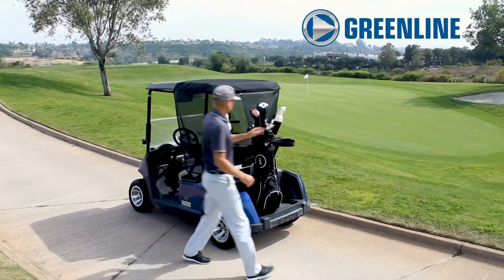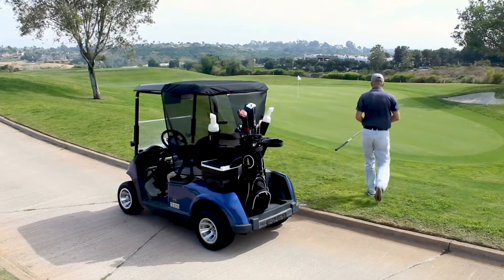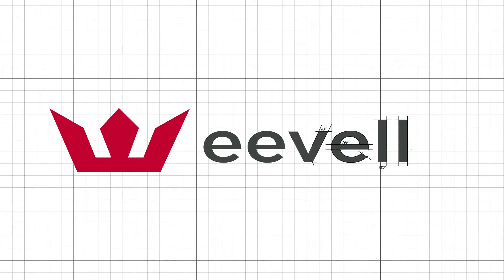The GreenLine golf cart sunshades are designed to provide year-round protection from the elements and extend the playing season. Evel — quality and performance by design.